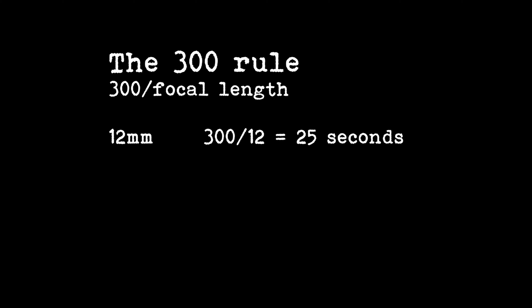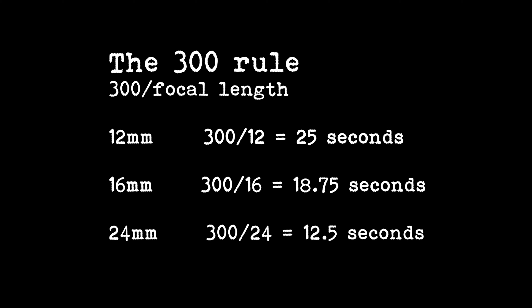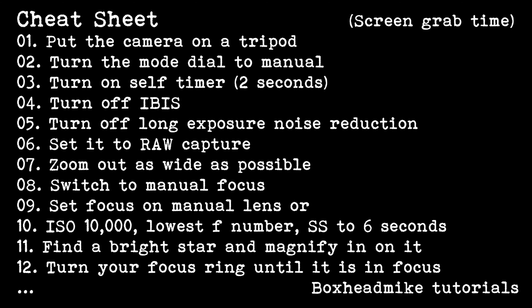When it comes to getting pinpoint stars, there's a rule with full frame cameras called the 500 rule. This is known as the 300 rule for crop sensor cameras. Basically, take the number 300 and divide it by your focal length. So with the 12mm, you can have a maximum exposure of 25 seconds. With the kit lens at 16mm, which is its widest focal length, you can have a maximum shutter speed of 18.75 seconds. And with a 24mm, you can keep the shutter open for around about 12.5 seconds. To be honest, with a really fast lens and these modern cameras, you can be a little bit more conservative with your shutter speeds, but this is where it comes down to experimentation.